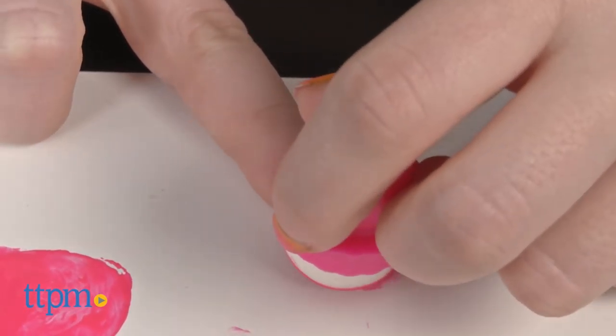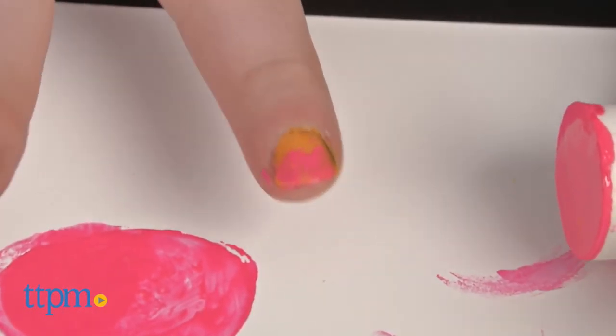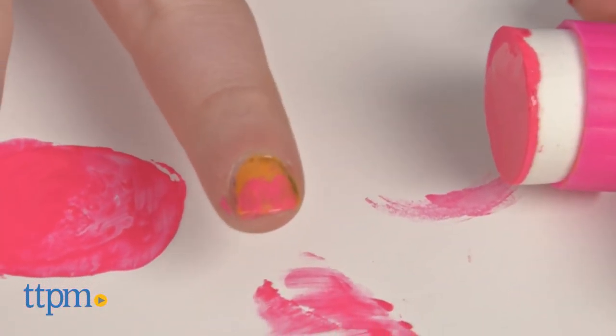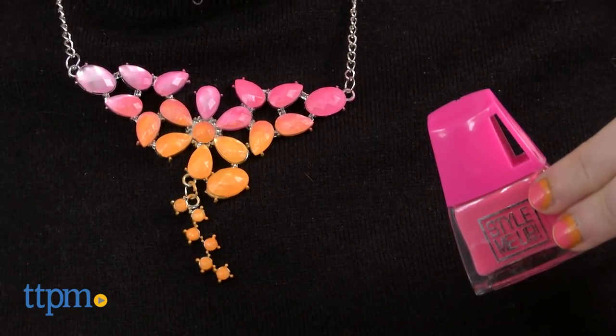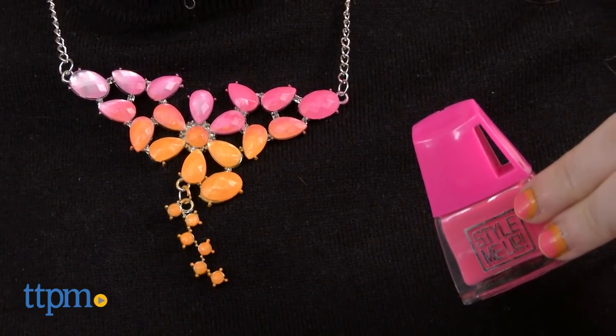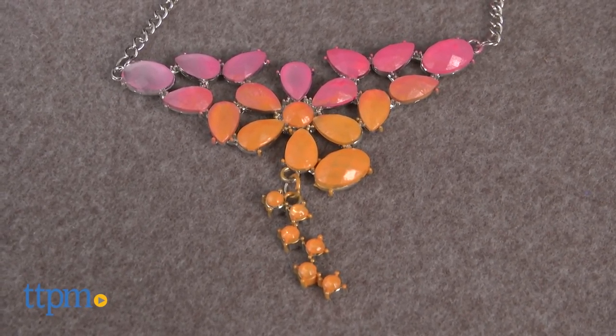Overall, this is a fun activity that definitely taps into a few style trends, from colorful bubble necklaces to ombre effects and nail art in general that young style watchers will enjoy. While the necklace doesn't necessarily have repeat play value, we certainly think it's one that's sure to brighten up any outfit any day.